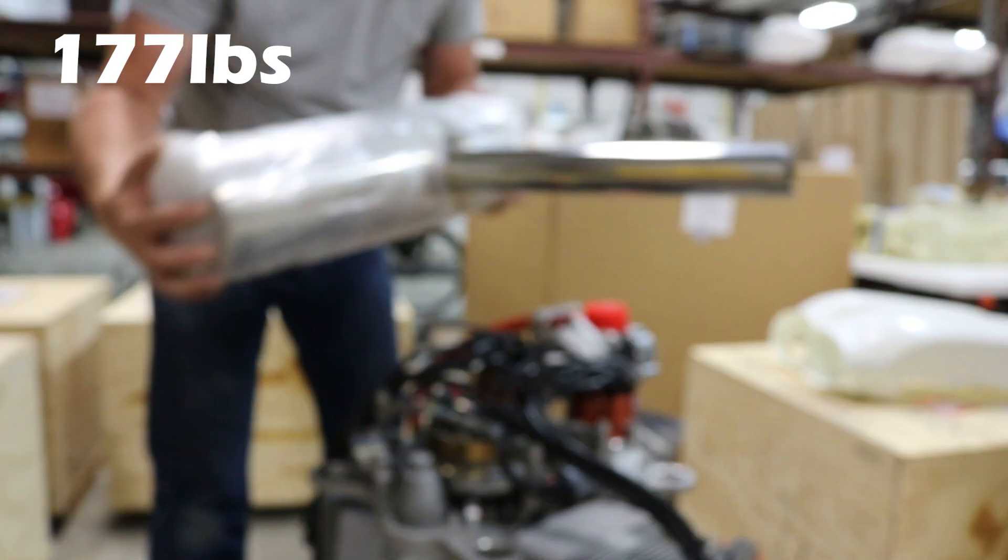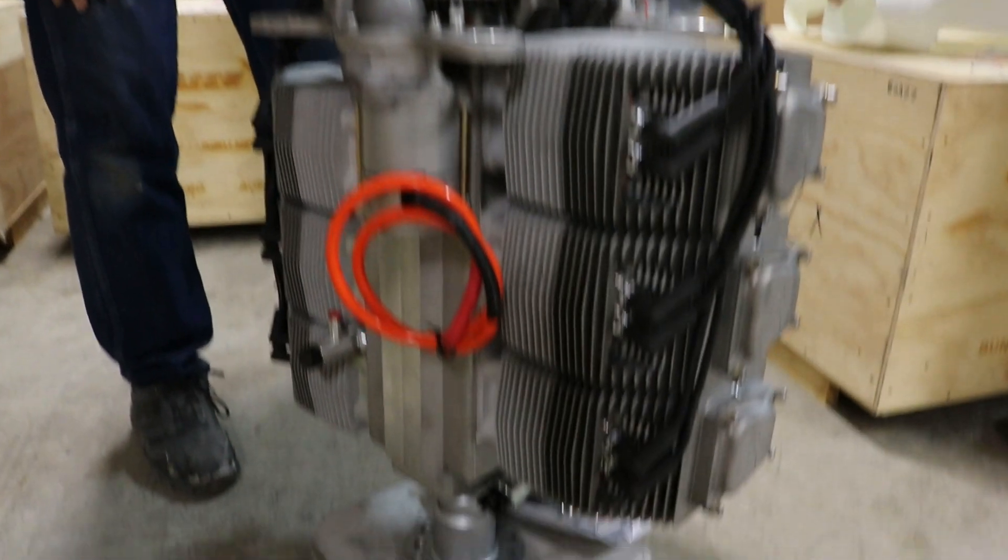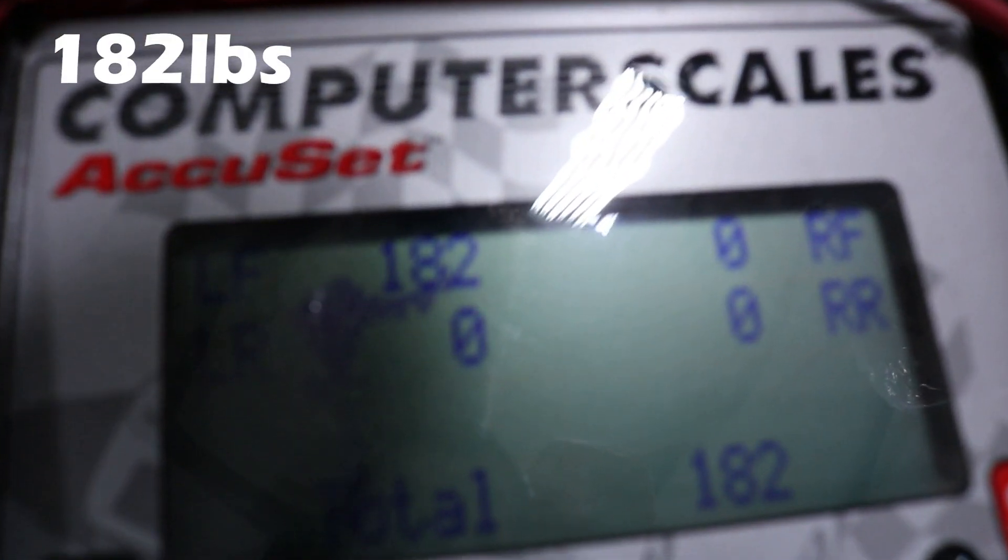So here's a muffler with some bubble wrap on it — let's be fair, we'll add that too. Alright, so the muffler, engine, and goodie bag — and I think that goodie bag is the offset there — comes to 182.